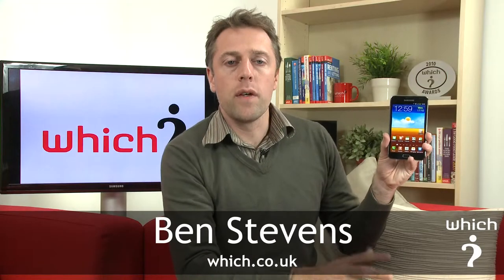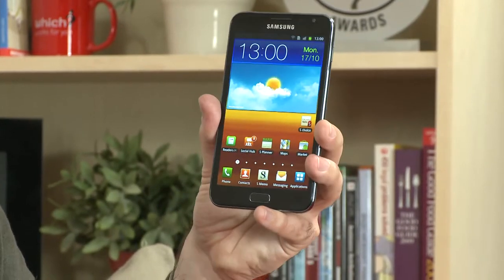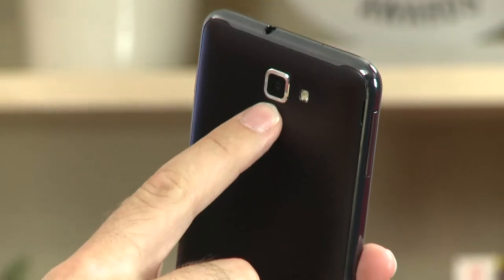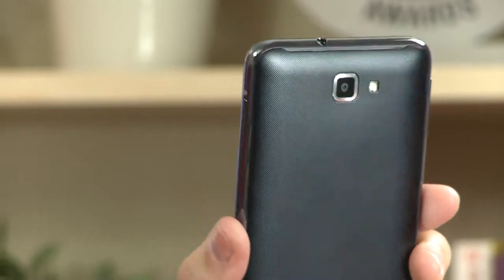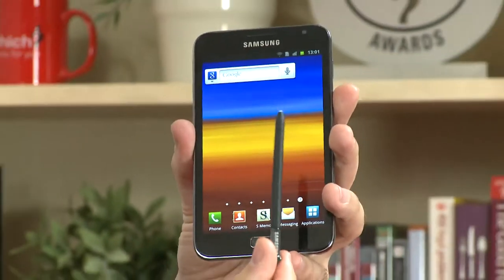This is the Samsung Galaxy Note. We saw it unveiled at the IFA show recently, but we've had it in our office for a more in-depth look. Before we look at key features, we'll have a general tour of the hardware. It's got a 5.3-inch AMOLED screen. On the top there's a 3.5mm headphone jack, an 8-megapixel camera with flash on the rear, a power button, volume rocker, and a micro USB port at the bottom. Most importantly, next to the microphone at the bottom, you can see the stylus.